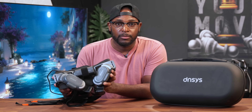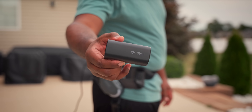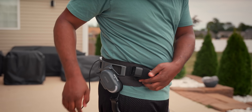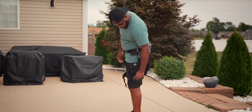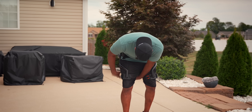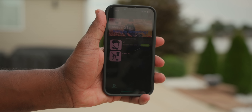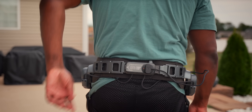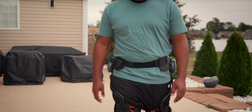Putting everything on was super simple. You just hook the battery up to the waist belt and secure the strap around the waist, making sure it's parallel. Then connect the straps around the thigh area for added support, and you can turn the dial on the side for further adjustments. Press and hold the button on the back to turn it on, connect it to the app, then double press it to activate the exoskeleton legs — and just like that, you're ready to start moving.